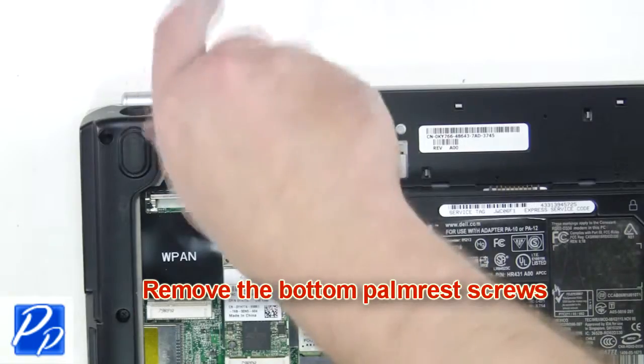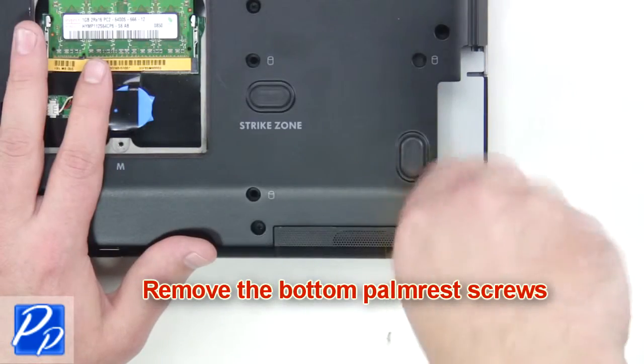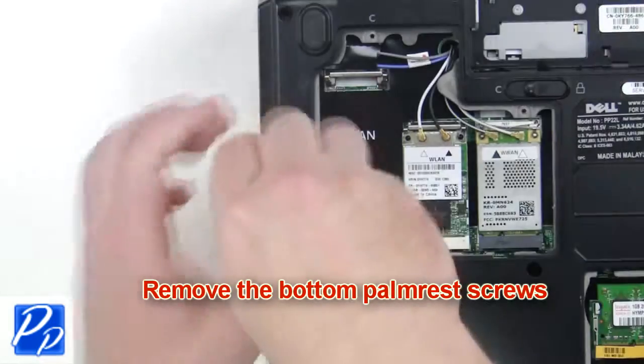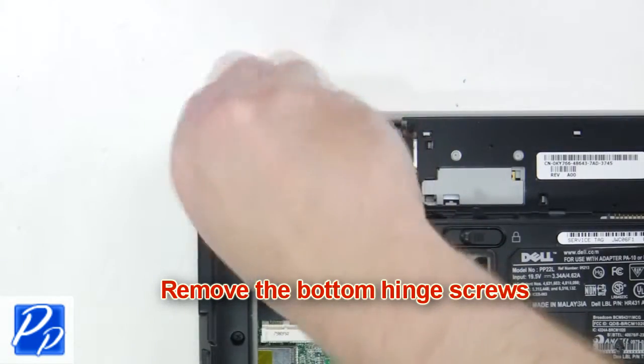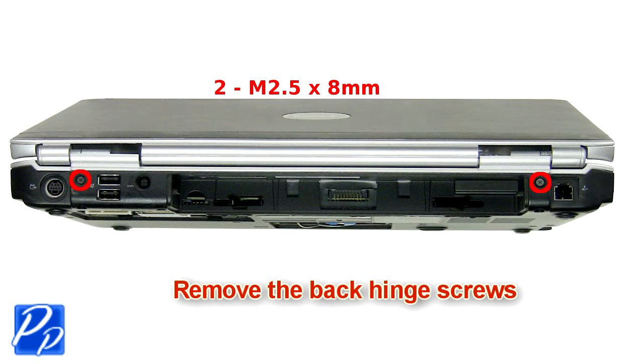Remove the bottom palm rest screws. Then remove the bottom hinge screws. Next you're going to remove the back hinge screws.